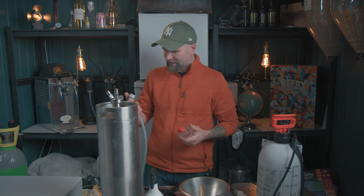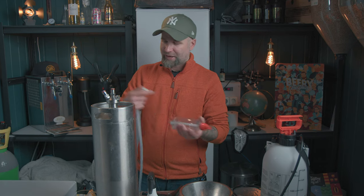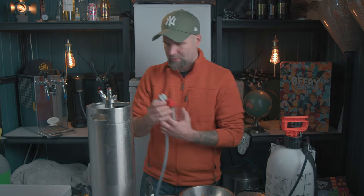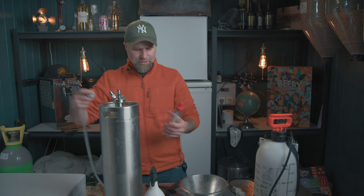That's set to one bar — just over 10 psi. The idea is actually to have the same pressure here that we have on the keg, but it's not critical. We can check how much pressure we have on this keg. It was a little bit under, so now we should be the same.